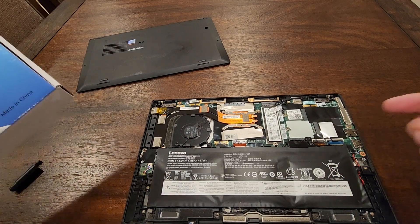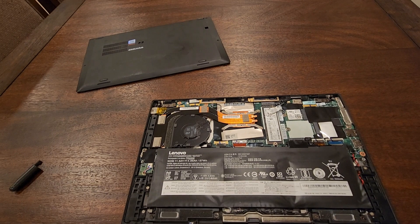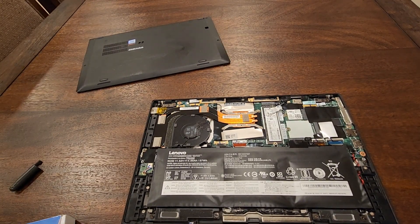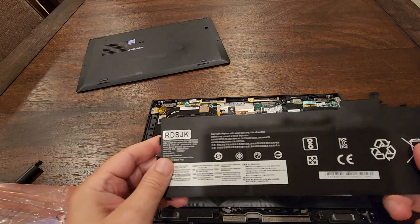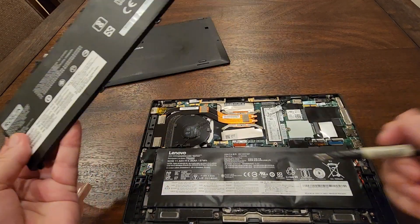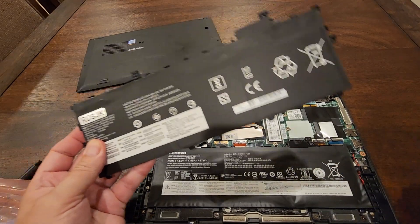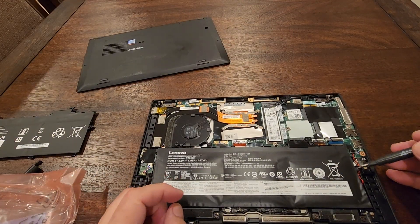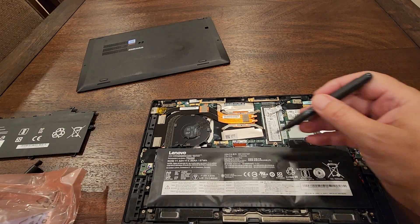I already ordered a new battery. The new battery looks flat — it doesn't look swollen like that one. Here's the difference: this is the new one. You can find the part number right on it before you order it. This battery has four screws that need to be taken out.